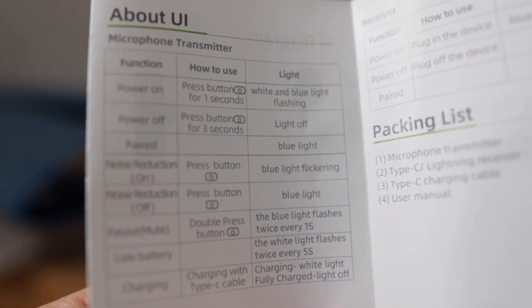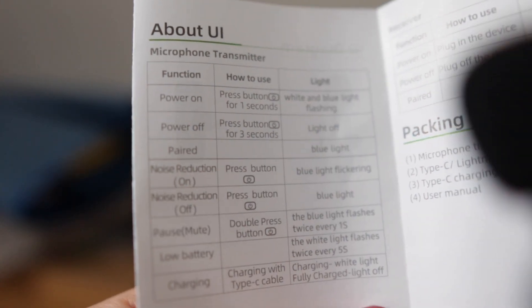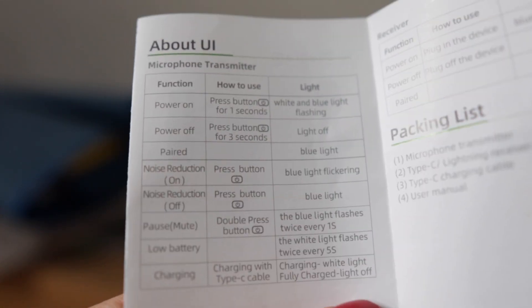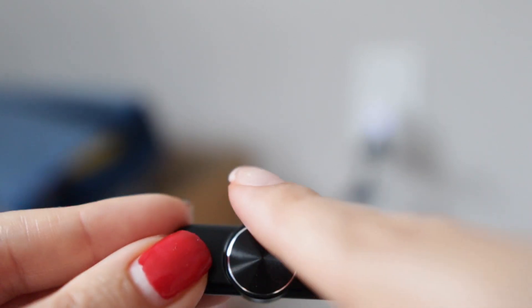There is a table of instructions showing how your microphone works according to the lights and how many times or how long you have to press the button. Also, I forgot to mention — you can plug your iPhone charger in here and pass electricity through to charge your phone as well.